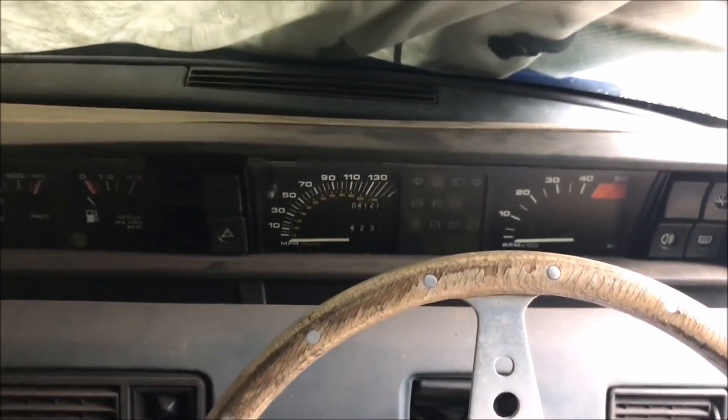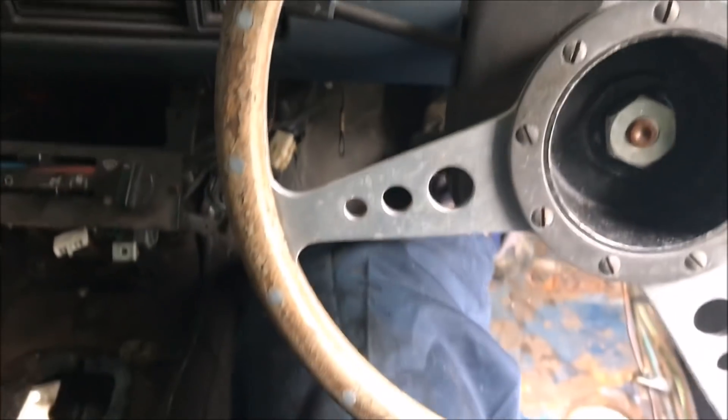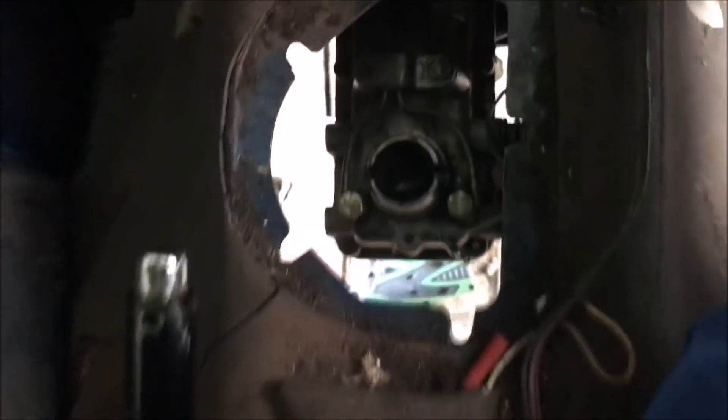I'm now in my nice dry car tent with it pissing down outside. The clutch pedal feels good, feels normal. I'm going to try and squeeze my hand down there — I'm on the output shaft and I can't turn it. I put my foot down on the clutch, and lo and behold, I can turn the gearbox.